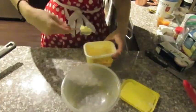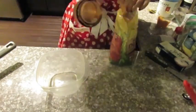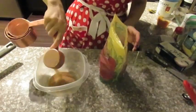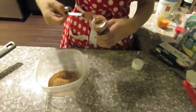Bake at 350 degrees for 13 minutes. While they bake, melt three tablespoons of light butter. In a separate bowl, add one fourth cup of sugar cane, then one tablespoon of light brown sugar, and one teaspoon of cinnamon.